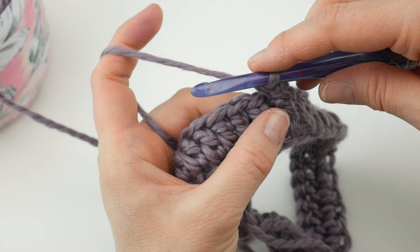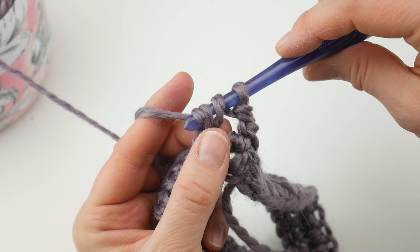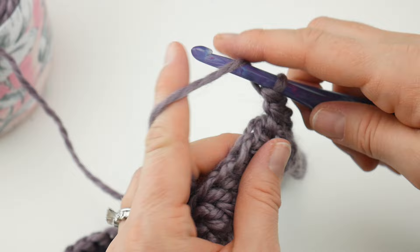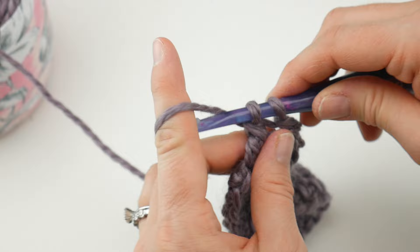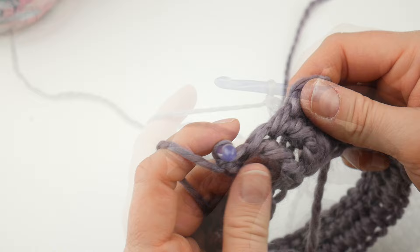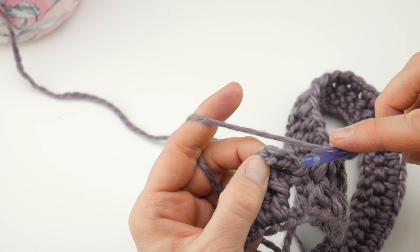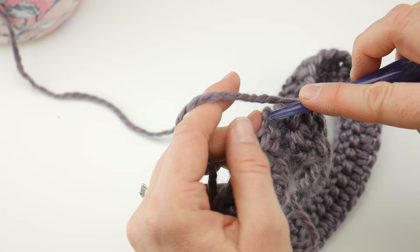Work a front post double crochet in each double crochet all the way around. Continue around and when you rejoin, close the round the same way — count three chains up and join with a slip stitch. You can see we have some really nice texture happening.